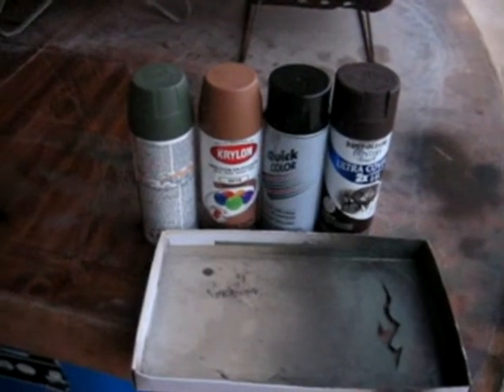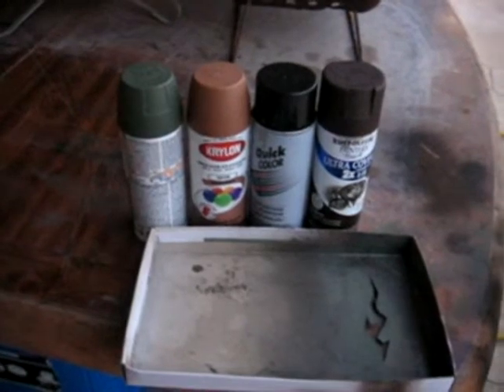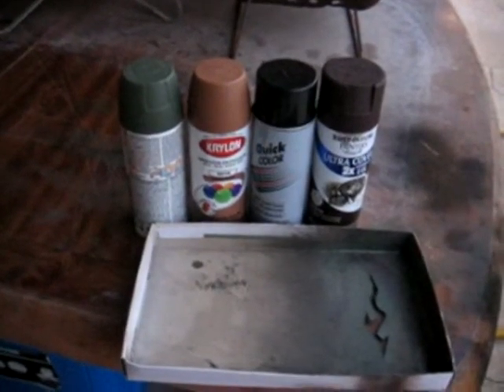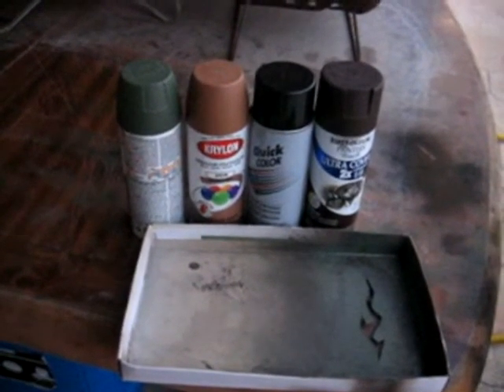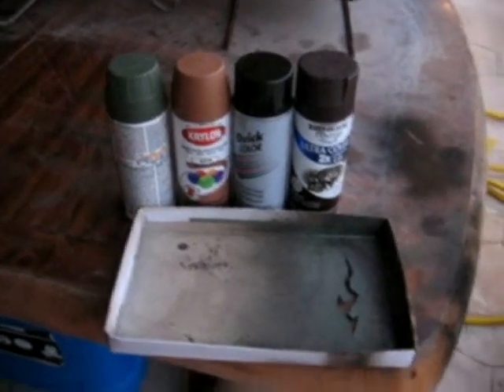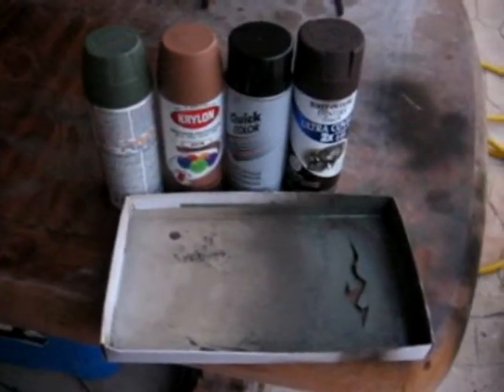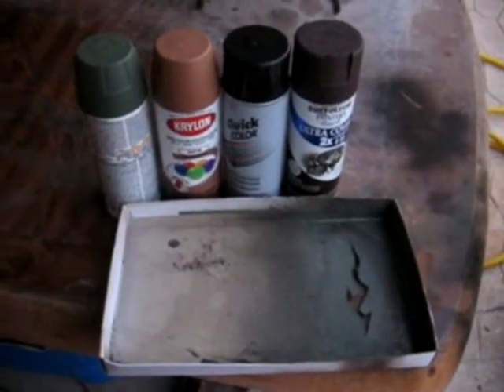Also, once you're done painting, don't put it back together and shoot with it. Wait at least two days for it to actually cure. I learned that the hard way, but when it's your first time and there's not really much information that you can gather, it tends to happen.